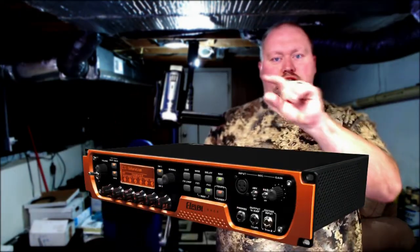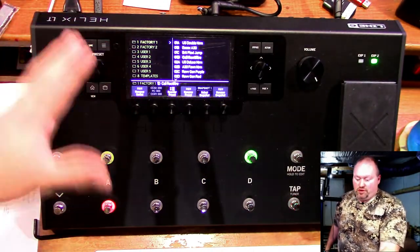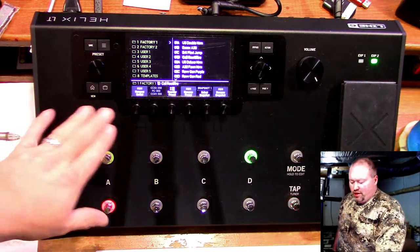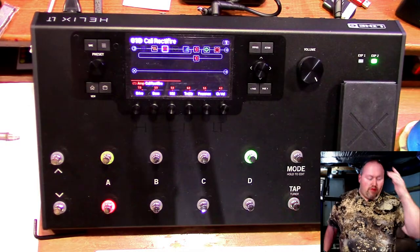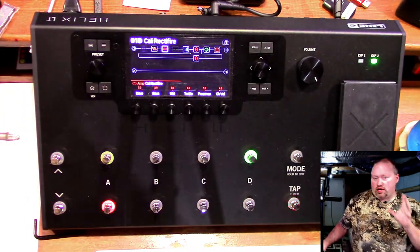The manual starts getting a little more complex around page 50 — don't worry about complex stuff right now, just learn what you need when you need it. One thing different about the Helix is it doesn't look like an amp head — it looks more like a floor unit. The knobs here correspond to your parameters, so if you go to the amp you can see all your amp settings, and there's a master volume over here.